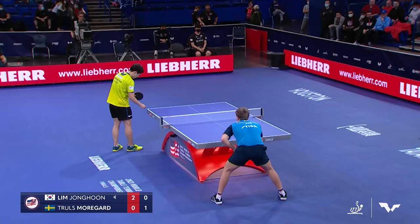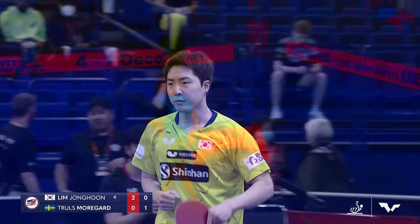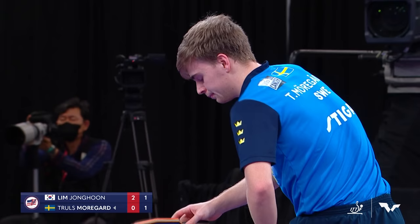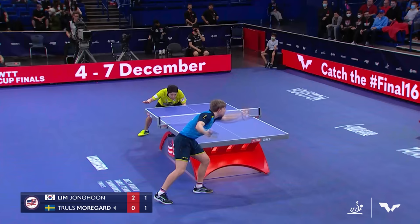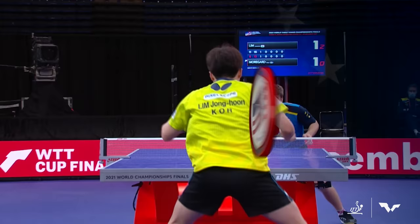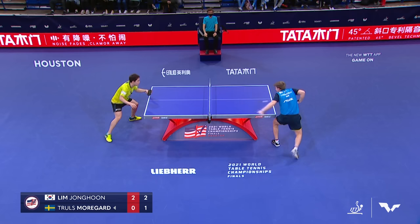He made a poor receive there. Luckily it caught Lim off guard because it went to Lim's middle and confused him. I don't understand why Morgard came out and pushed the first two serves — he didn't even attempt a banana flick. Morgard looks a little nervous. Watch that banana punch right there — not many people do that anymore. That's a shot that I lived and breathed by, but it's really been lost. In this day and age, everyone spins everything.